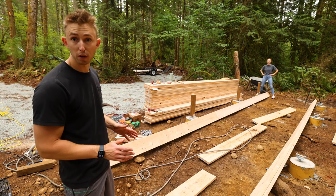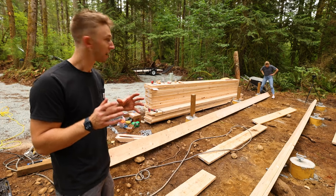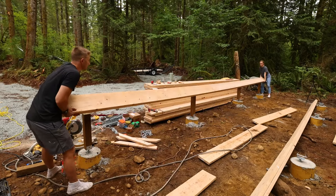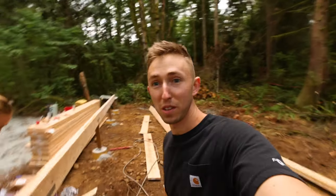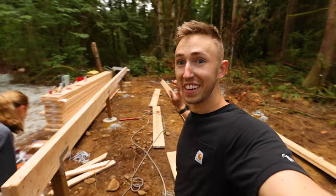We've leveled everything out and now we're gonna set the first beam on top — Emma's gonna hold it while I set a couple of stabilizer screws, and we'll officially have set the first beam. Emma's setting the rest of all the Simpson ties; we'll screw everything down and then go build the next two beams.